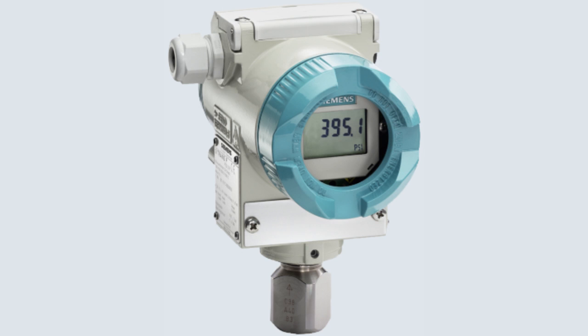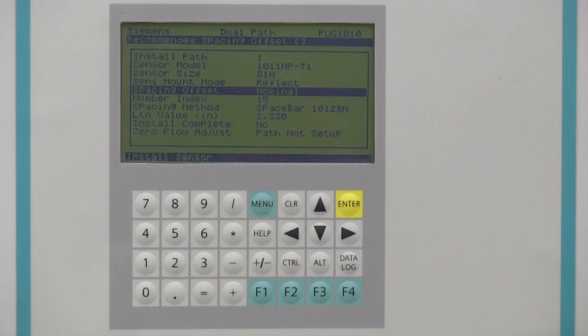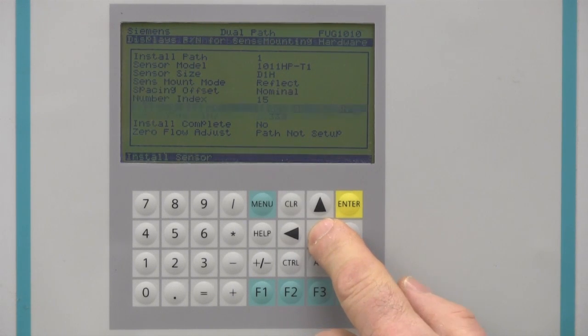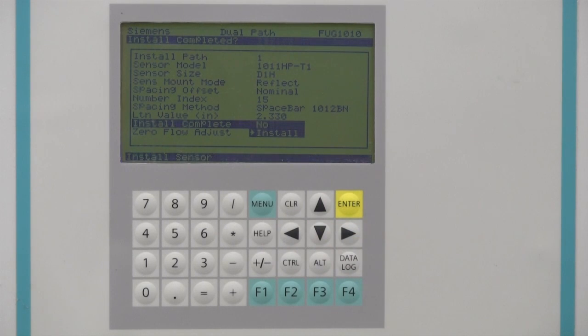We are now ready to initiate meter operation. Before doing so, ensure that the pipe is pressurized to at least 7 bar or 100 psi. It is equally acceptable to be flowing or at zero, so long as the pipe has sufficient pressure. To initiate operation, return to the Install Sensor Program screen we left earlier. Move the cursor to the Install Complete menu cell and select Install. Before we press enter, let's review our setup.